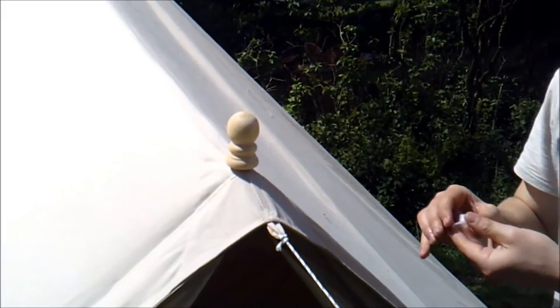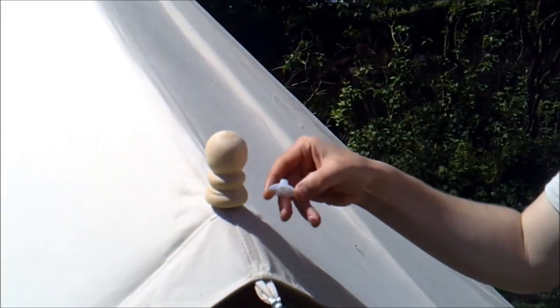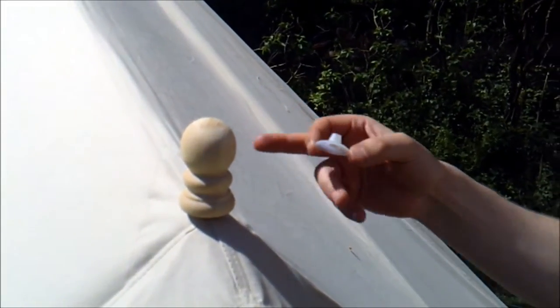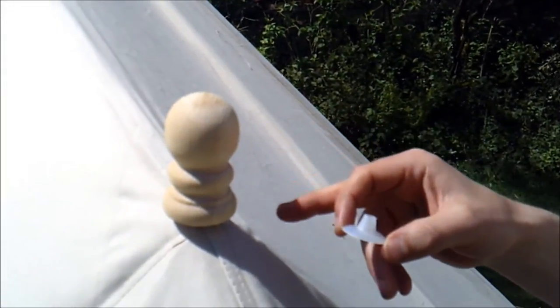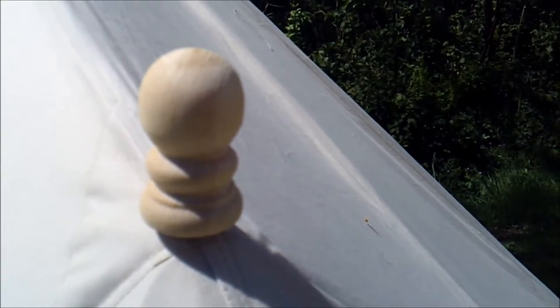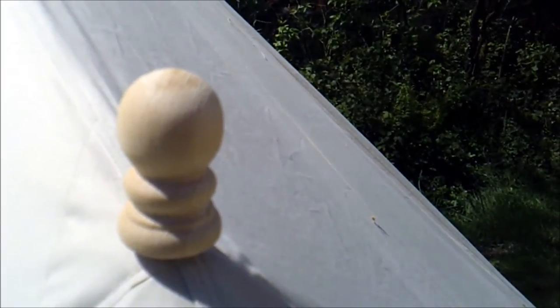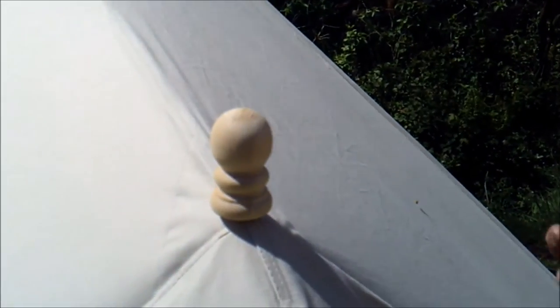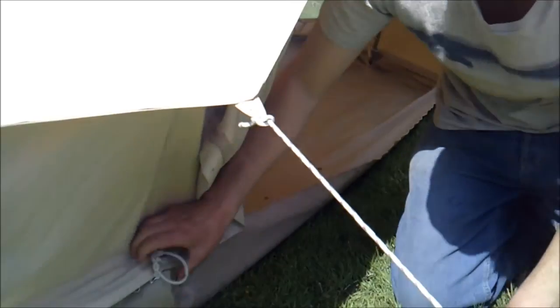Most companies will provide a plastic rain cap — we also provide this — but as standard we also provide a lovely wooden dolly. It's ash and it really finishes off the tent nicely. It looks traditional, it looks authentic, and it really sets off the whole tent beautifully. We're very proud of our dollies and we provide them as standard just to create that authentic, rustic feel that you want from a bell tent.